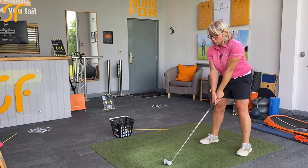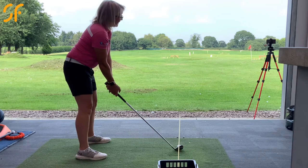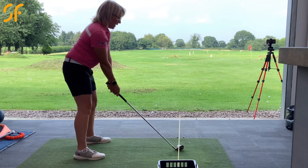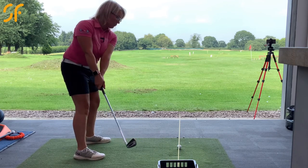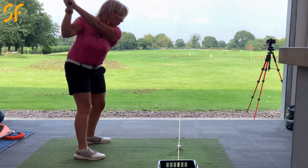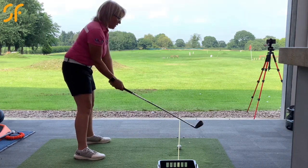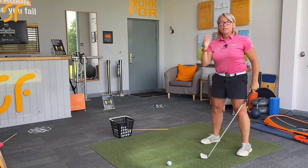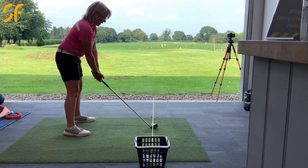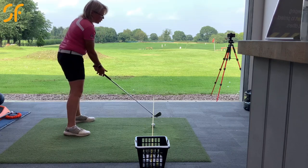First of all, it's going to help with your takeaway. If you're someone who takes the club away slightly on the outside, you'd now hit the pole as you take the club away. So we're going to make a better rotation around — not hitting that pole, not hitting that basket. Then when we get to the top, if you're coming over the top and getting a little bit on the outside, you're going to hit that alignment pole and it'll give you feedback that you're not in the right position.